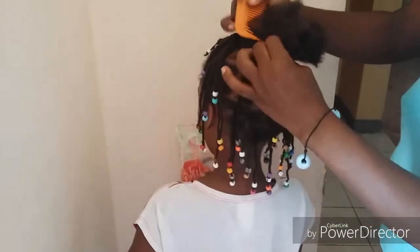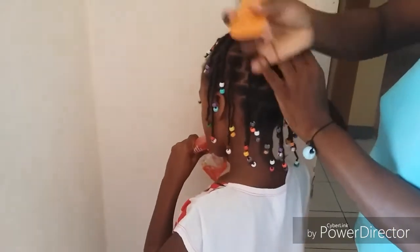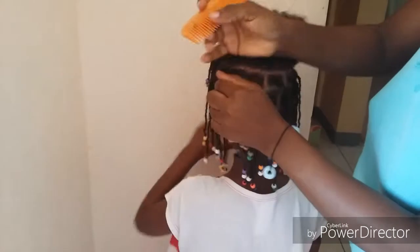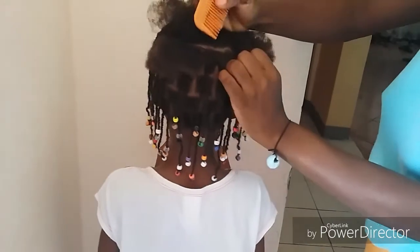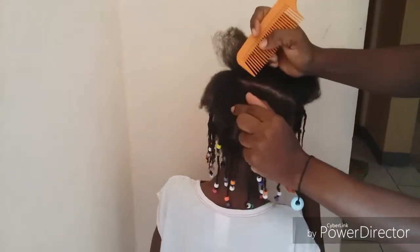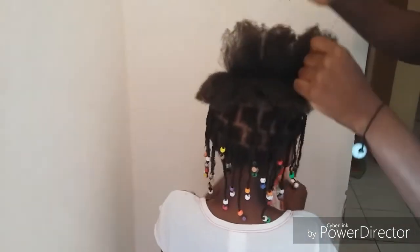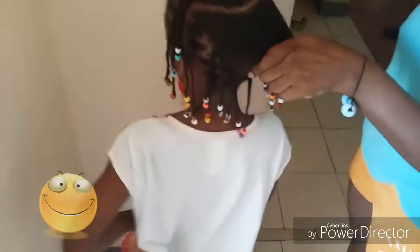Let me show you what I'm doing. I'm dividing that section in two, taking a smaller section which I divide again to do my twist, and securing the top part. I part the hair in a semicircle from one end of the head all the way over to the other — basically ear to ear in a semicircle. Once that's done, I secure the top part out of the way since I'm not working with it yet.